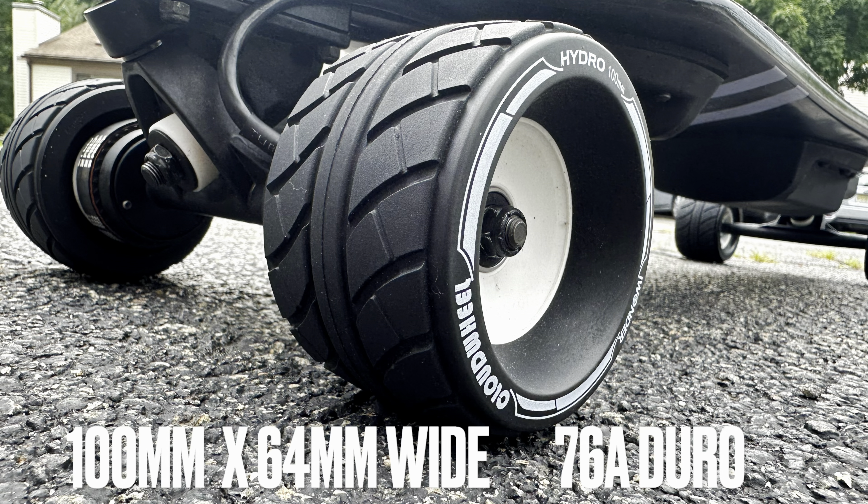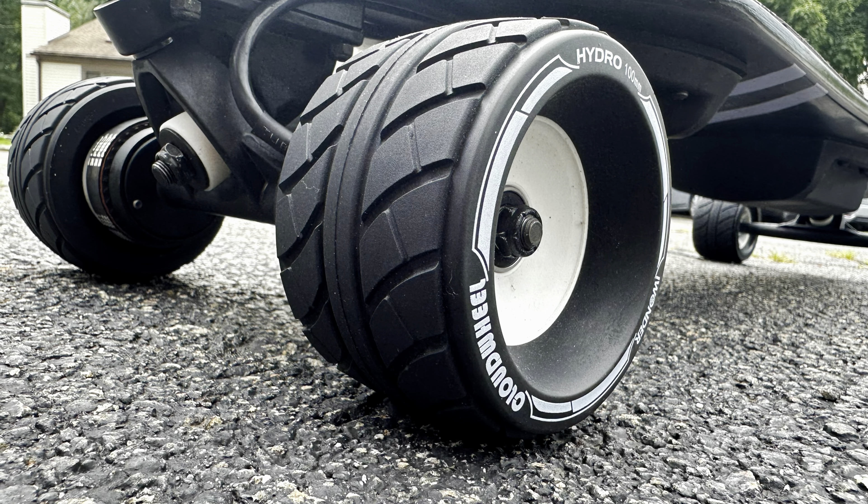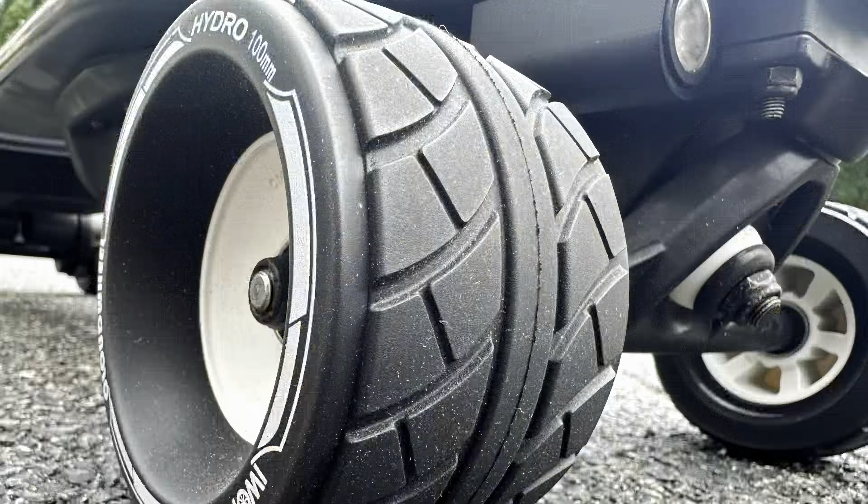Let's first start off with the deck. The length of the deck is about 37.5 inches and the width is about 9.25. Now, just like most boosted-style boards, this has a mellow concave — it's definitely not flat, but it certainly isn't an aggressive concave. I also like the underbelly of the deck; it has a nice polished, unique look to it. It's not crazy wacky like some other street boards. It all comes together nicely as a subtle design.